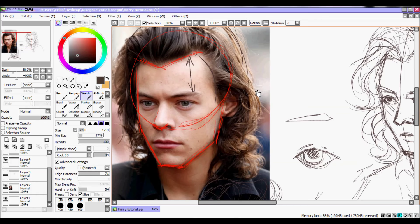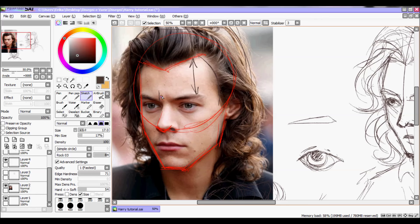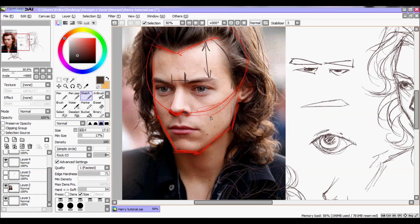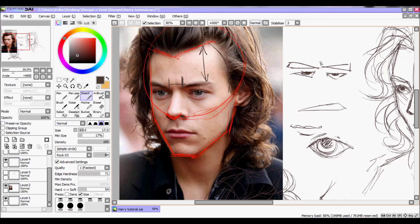Another important thing is Harry's forehead — he has a big forehead. If you draw his hair too low, it wouldn't look like Harry, because his forehead is pretty big with distance from the eyebrows and all that. His lips, as we said before, are not thin — that's another characteristic of him. That's pretty much it.